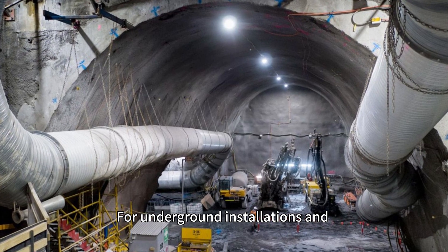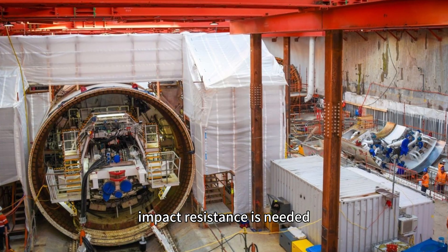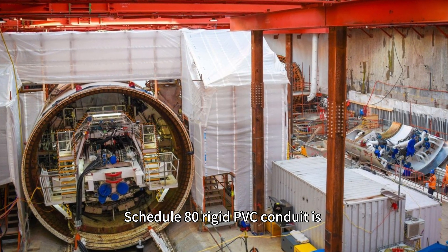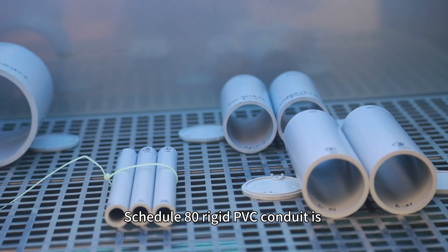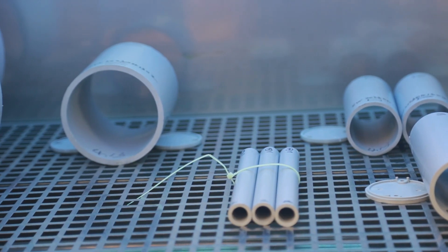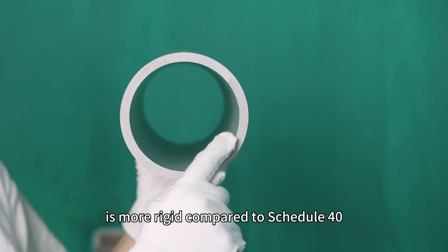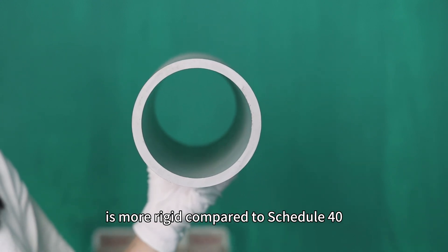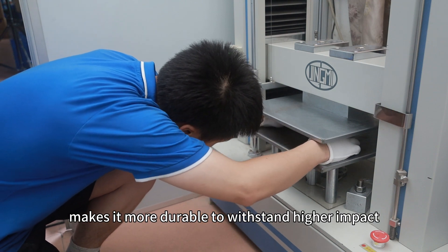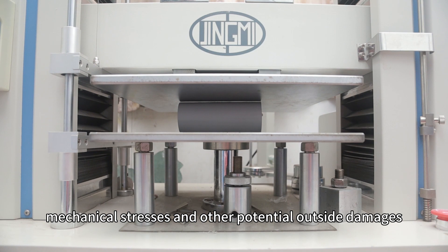For underground installations and in areas where additional strength and impact resistance is needed, Schedule 80 rigid PVC conduit is a more suitable choice than Schedule 40. C-tube Schedule 80 has thicker walls and is more rigid compared to Schedule 40, making it more durable to withstand higher impact, soil pressure, mechanical stresses, and other potential outside damages.